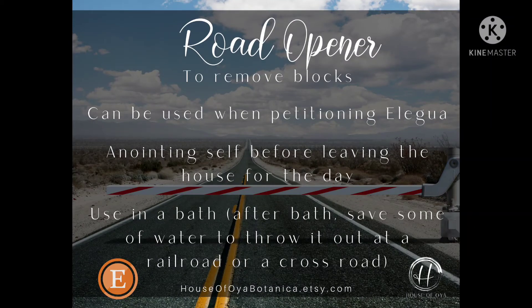The purpose of road opener oil is to completely remove blocks — anything that might be in your way. You can use this oil when working with Eligua, but I actually have an oil at House of Olla Botanica that is made specifically for Eligua. Since Eligua does help to open up doors to opportunity, a lot of people associate road opener with Eligua.